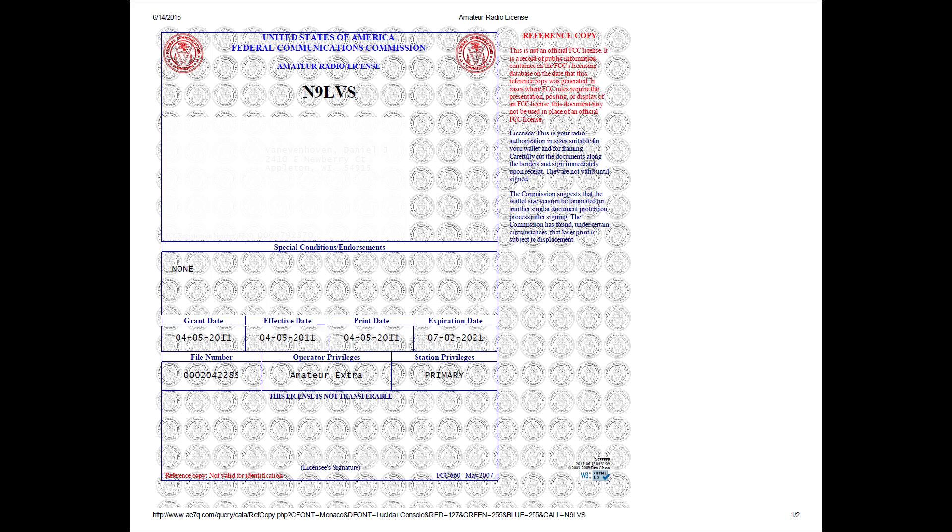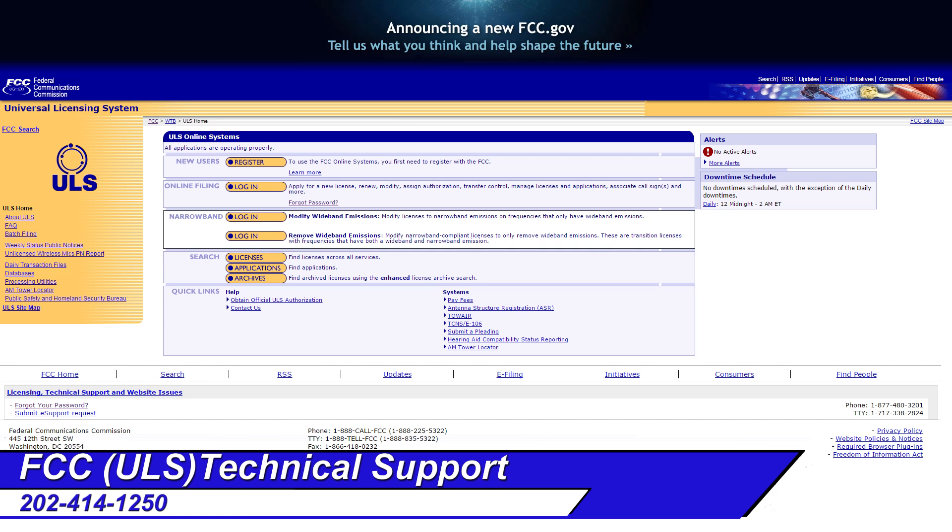Keep in mind this is a reference copy, so I took my official copy and put it right behind it in the same frame — that way I know exactly where my official copy is. If you have any questions, you can call the FCC technical support line at 202-414-1250.